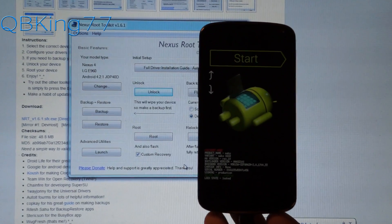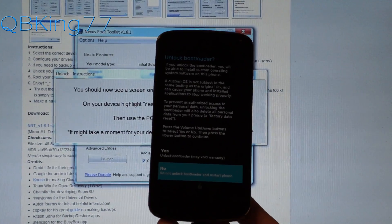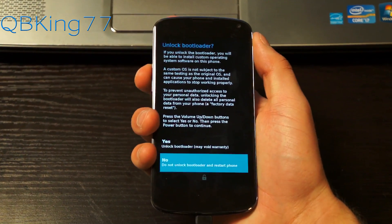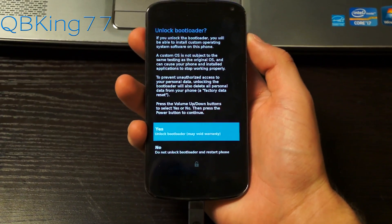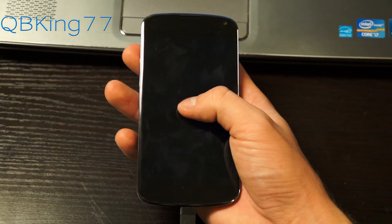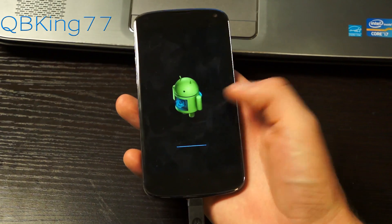You'll see we are now on the unlock bootloader screen. Use the volume up and down buttons to navigate between Yes and No. Highlight Yes and then press the power button to select it. This is going to fully unlock our bootloader and do a factory reset. Once done, it's going to reboot the phone. You'll see a little padlock with an unlock icon, which lets us know our bootloader is unlocked.